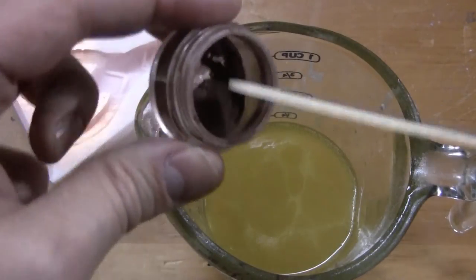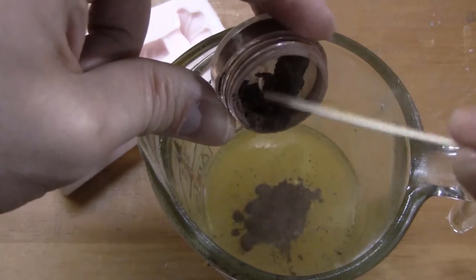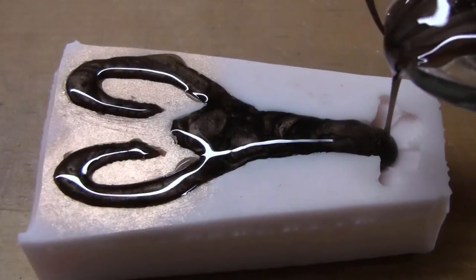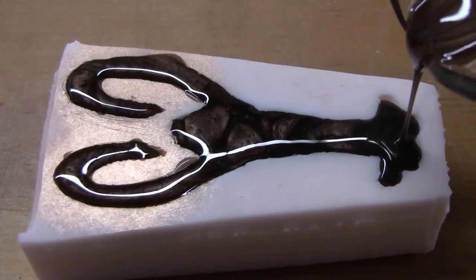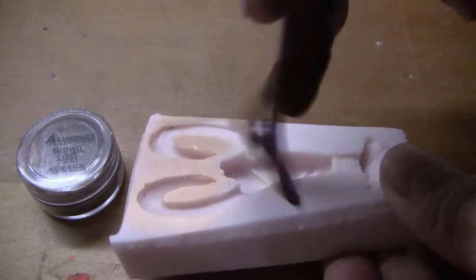You can also add Alumidust right into your Alumisol resin. Simply mix it into your melted Alumisol and pour it in your mold. We went ahead and dusted the claws of the mold with a different color, so we have a body that's one color and claws that's another color.